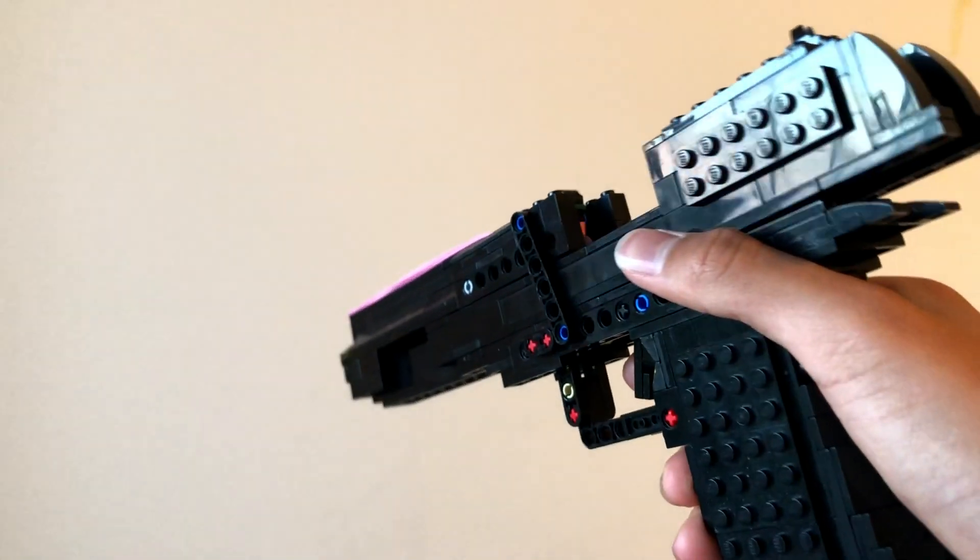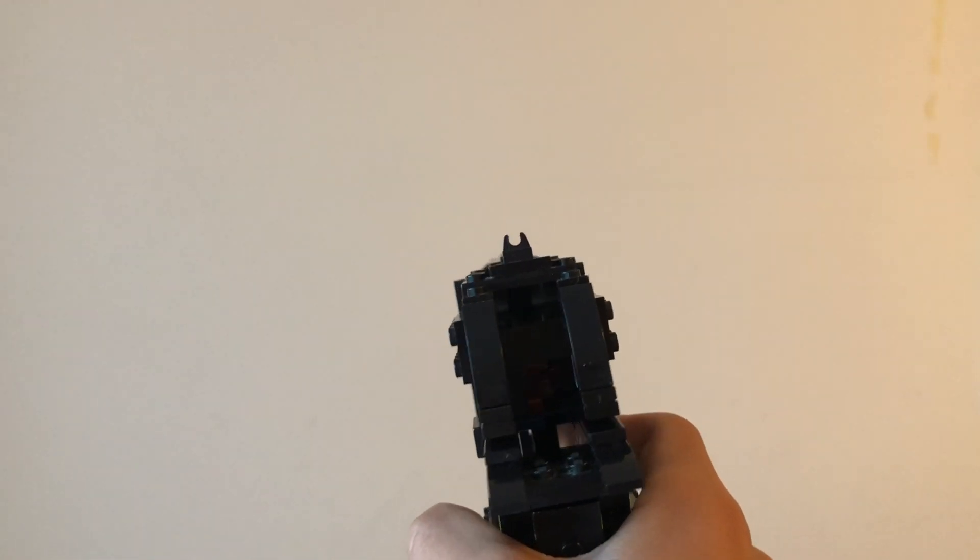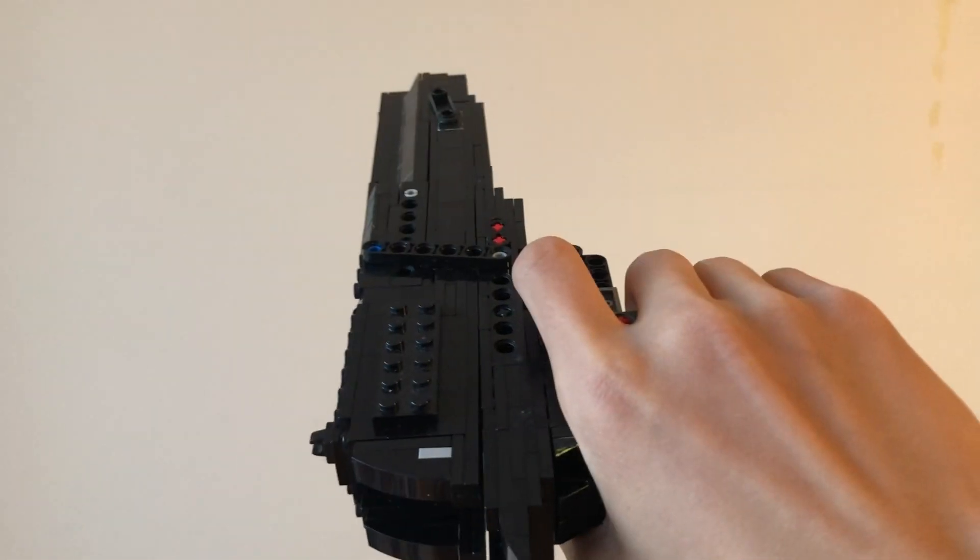The new one worked pretty well, so here I have Mark 1 of the Desert Eagle with simple blowback. Then we have Mark 2 — not many changes were made, but I made the gun look a bit better and the blowback works more smoothly.